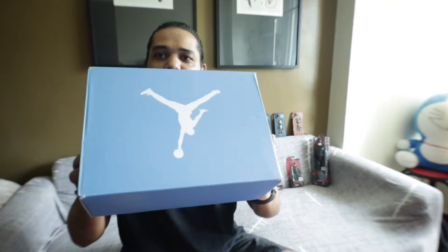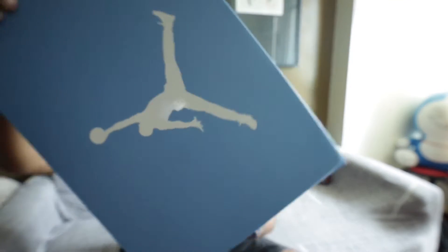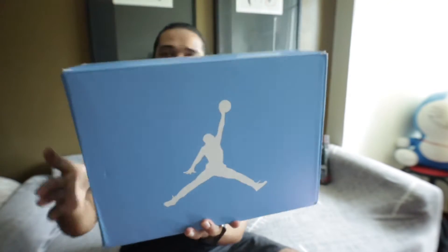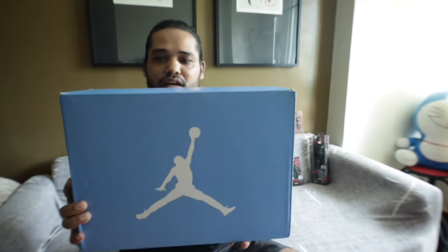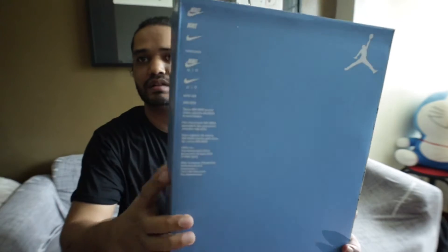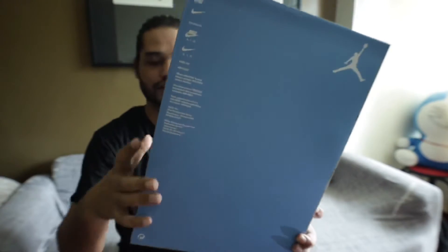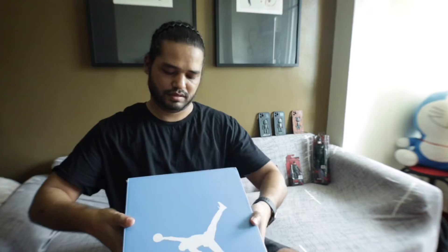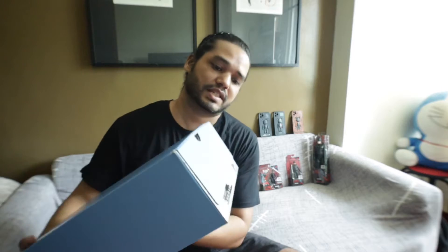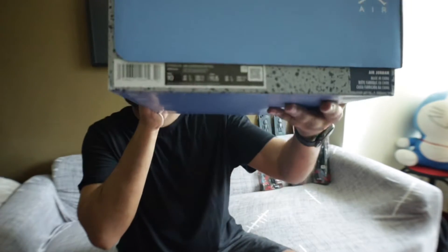Here is the box of the shoes. It's a blue color — sky blue, or whatever you'd call it. It has the Nike details here, and on this side you can see the size of the shoes and the serial number.